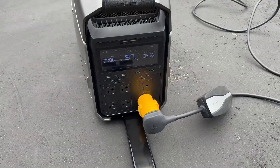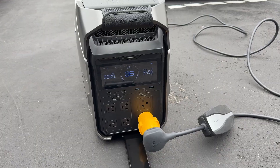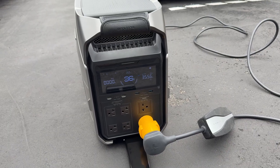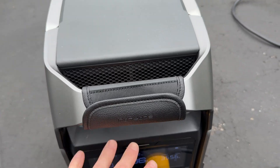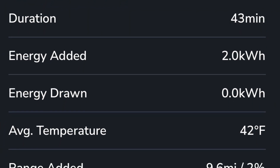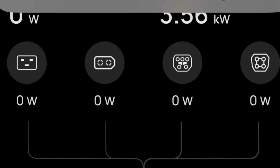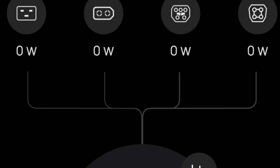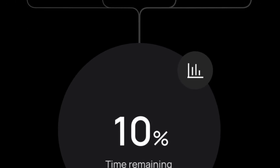The EcoFlow is still running nice and cool — no smoking, smelling, or anything else. The fans are running pretty good now. At 43 minutes we've added almost 10 miles. The Delta Pro 3 is down to 10 percent and just pushed a notification out, but it's still delivering 3.5 kilowatts.